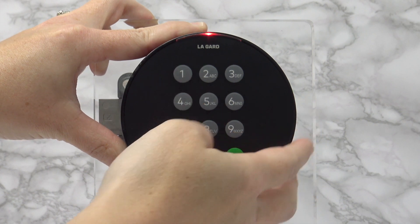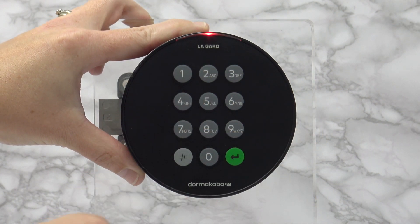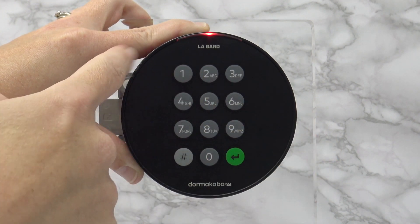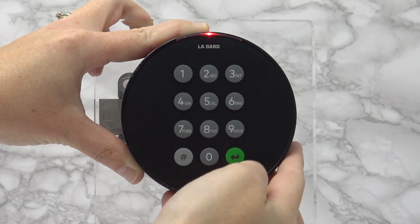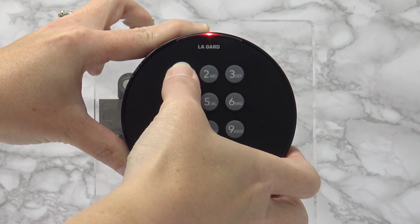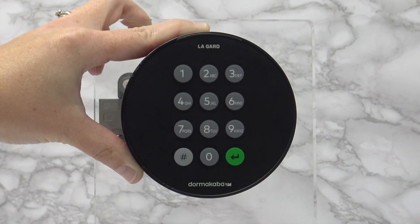Press 1, then enter the new user code twice. The double beep sounds off at the first entry, then enter again to confirm. The double beep sounds and the LED turns off. You can now test the user code.